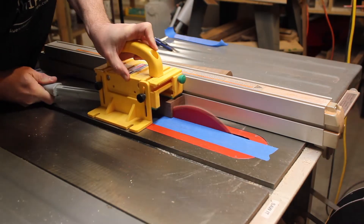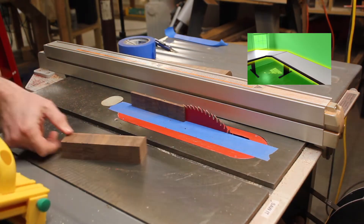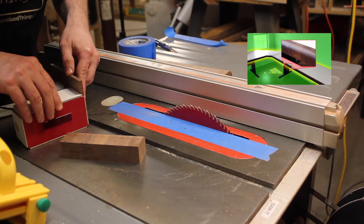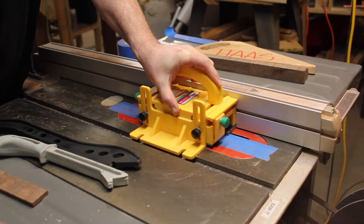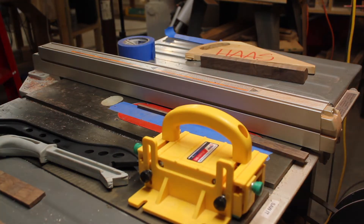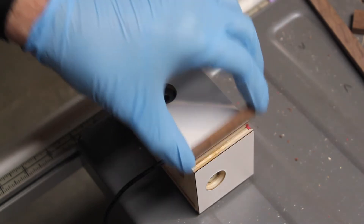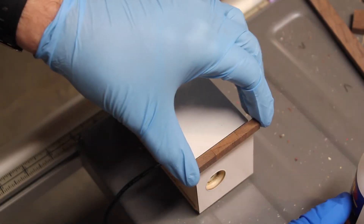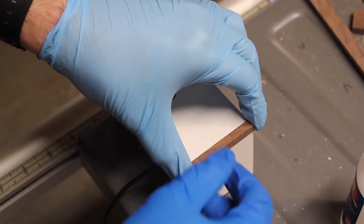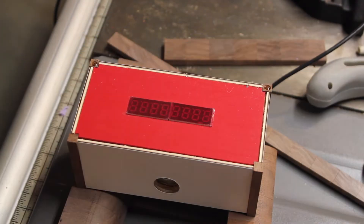Here are some scraps from my computer desk build — this is walnut end grain. I wanted to carry that design through to this small unit, since it will be used with my computer desk. It matches. CA glue is used to secure everything from here on out. CA glue is very strong, bonds fast — it's great to work with.